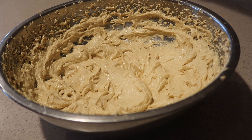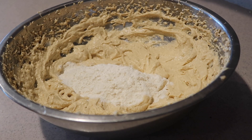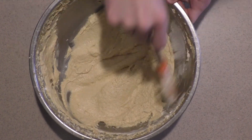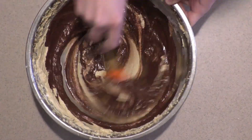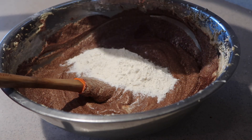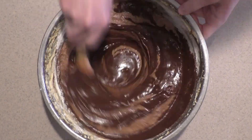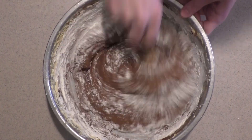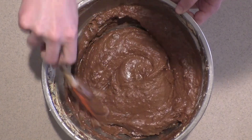Then alternate adding the dry ingredients and the chocolate mixture. Start by adding a third of the dry ingredients and mix it in by hand just until combined. Add in half of the chocolate mixture and mix it in just until combined. Repeat the process until all the ingredients are added. Once you add in the last of the dry ingredients, you don't want to over-mix the batter or you'll end up with a tough cake. It's totally fine if there are still lumps.